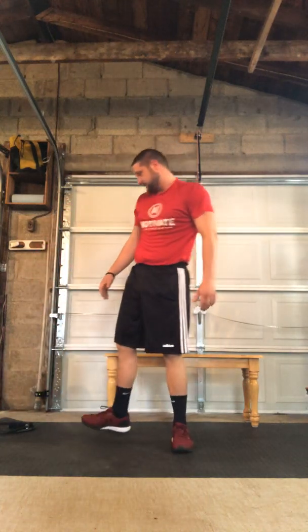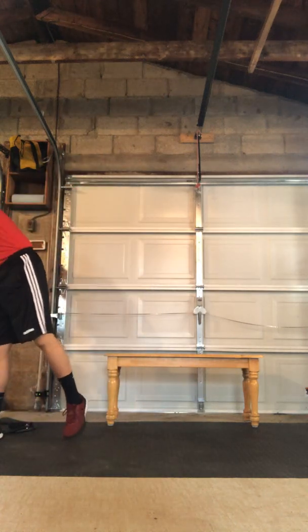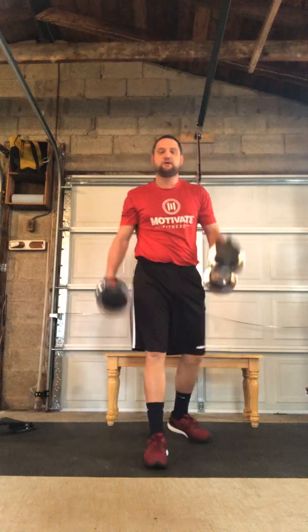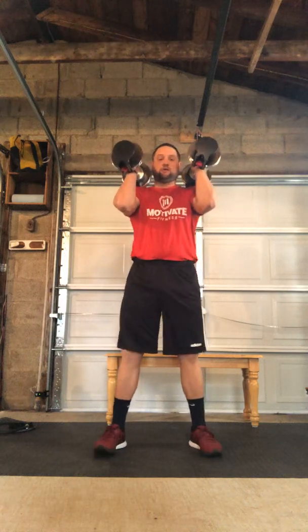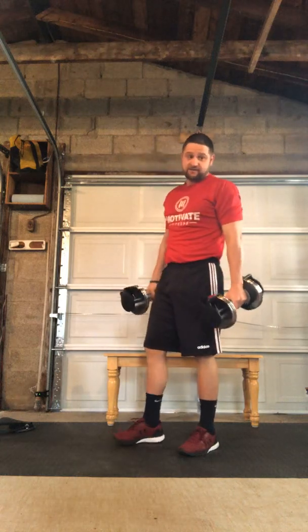Then we'll move to our strength circuit. The first exercise is a dumbbell front squat. We'll have our dumbbells or gallon jugs up on the shoulder, chest up, feet about shoulder-width apart, elbows high. When we lower, hips are gonna push back, keep the chest up, elbows nice and high, drive through the heels and bring ourselves back up. That's our dumbbell front squat.